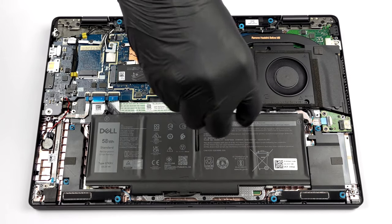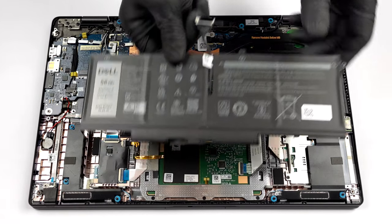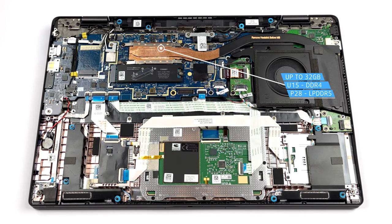Interestingly, the U15 version of the laptop comes with DDR4 RAM, while the P28 model features LPDDR5 memory. Nevertheless, both options can be configured with a maximum of 32GB.